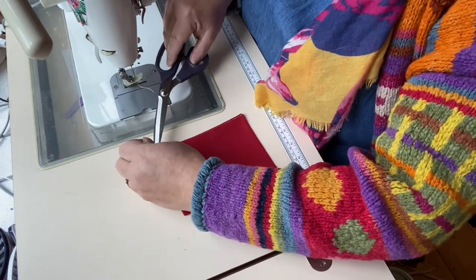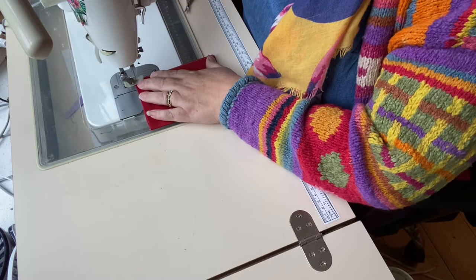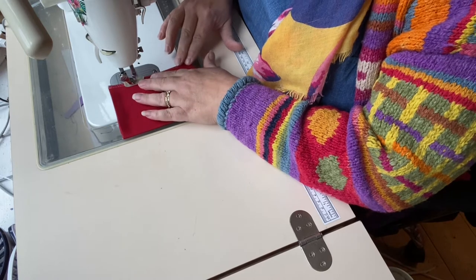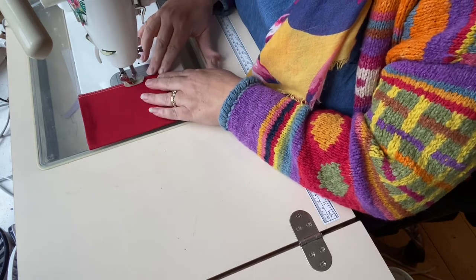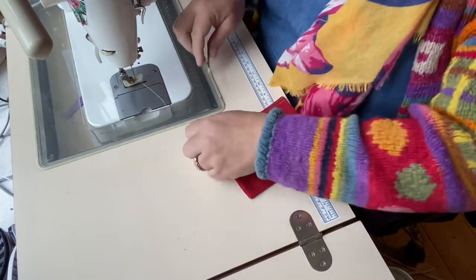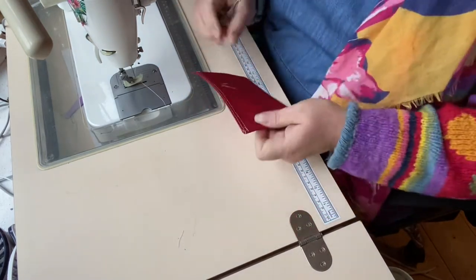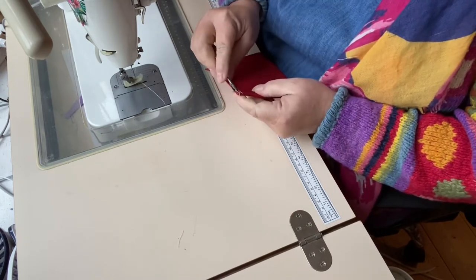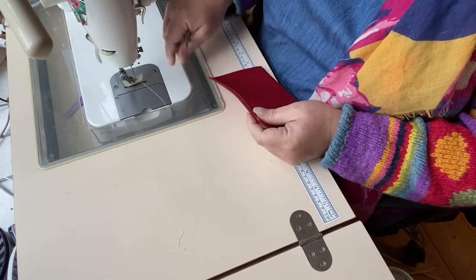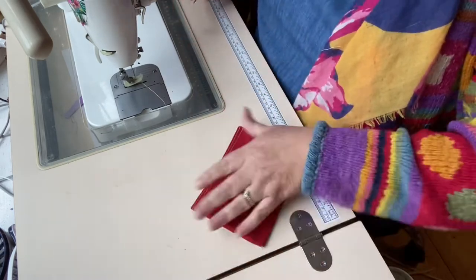That's one line of top stitching, and we'll do a second line because I like to do two lines. Let's get rid of any white threads — red fabric, big disaster — or cream threads actually, not white, but nonetheless they cling to it terribly. So there's our slip pocket completed.